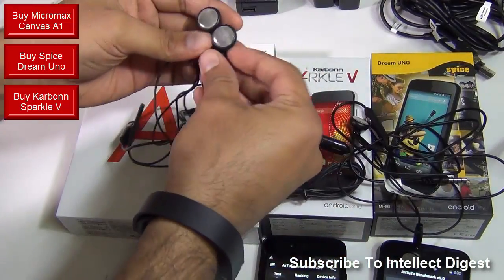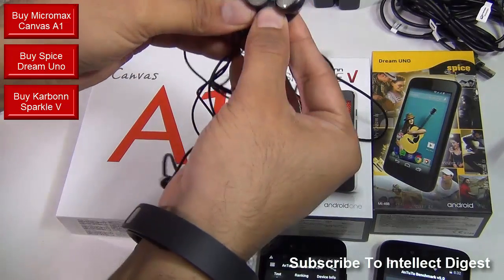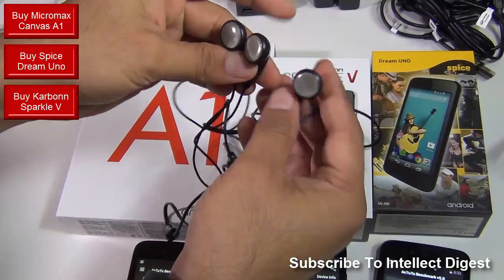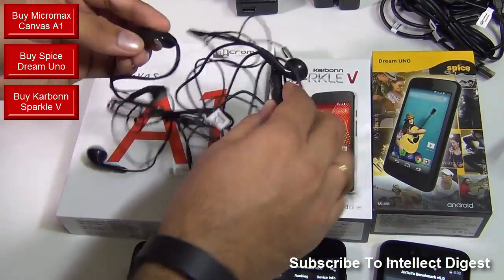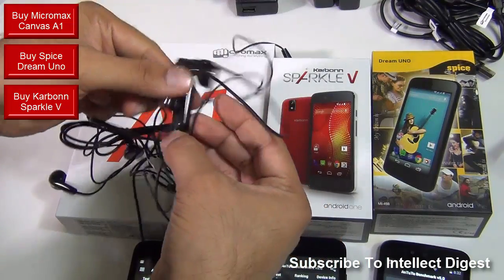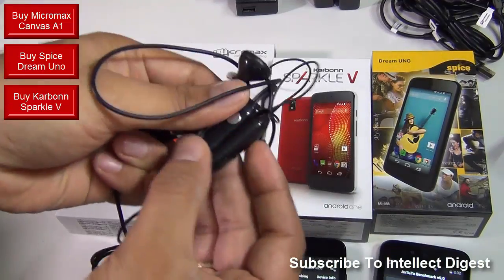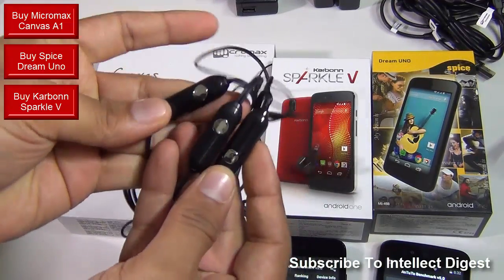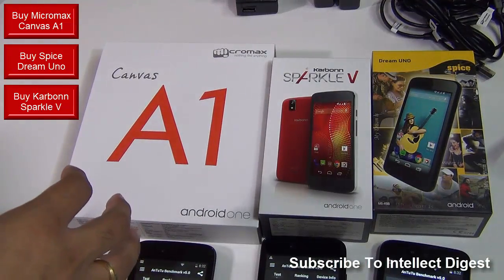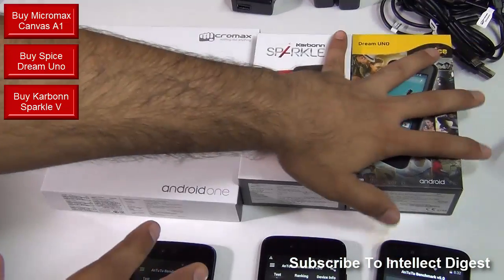I'll show you the earpiece first. These are the earpieces from three different earphones — they come from Micromax, Carbon, and Spice — and they are exactly the same in build, look and feel. They come with the same headset which comes with an inline microphone and a chrome finish button. So all three are very similar, in fact they are the same. I would not hesitate to say that all three phones are actually hardware manufactured by the same manufacturer and are coming from the same factory.